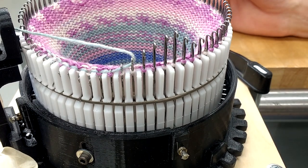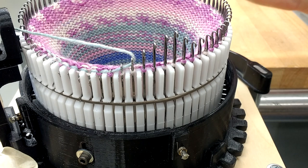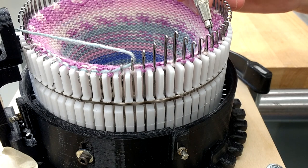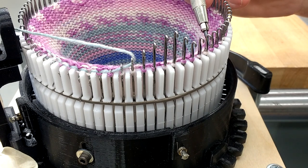I wanted to zoom in on the needles and show you how they work. When they come around, they've got a previous loop on them already, and you'll notice the position is such that it's holding the latch open — the loop is just below the latch pivot, but not far enough down below the bottom of the latch.